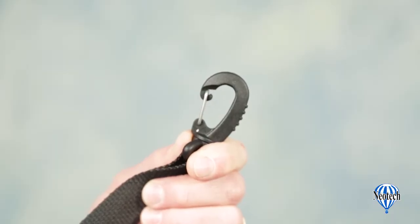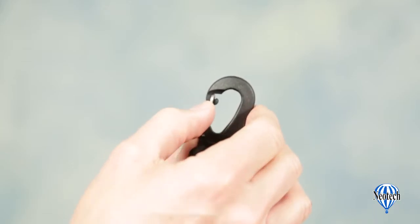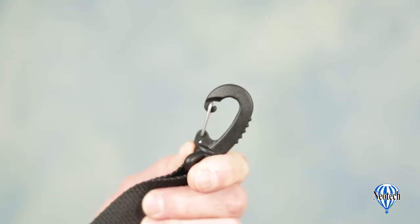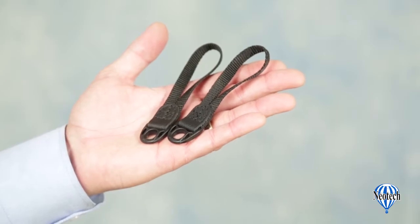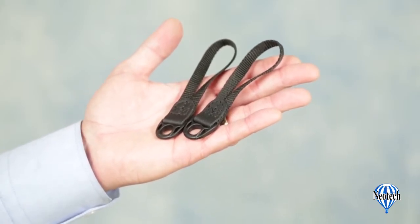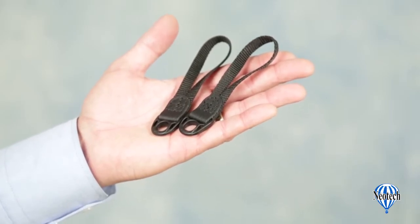The main straps attach to the instrument using sturdy military-grade swivel snap hooks. The latch on the snap hook firmly engages to the hook itself for security you can depend on. If the strap ring on the instrument is too small to accommodate the snap hooks, the padded tuba harness also comes with loop connectors that can be attached to the instrument first, and then the swivel hooks fasten to the loop connectors.